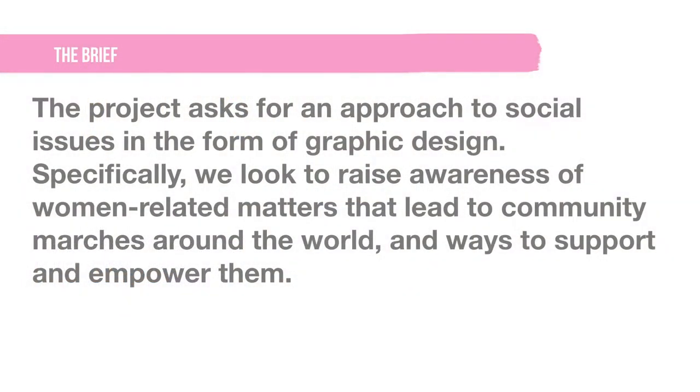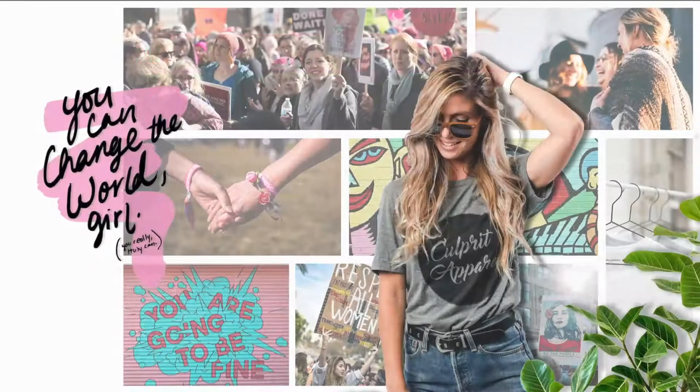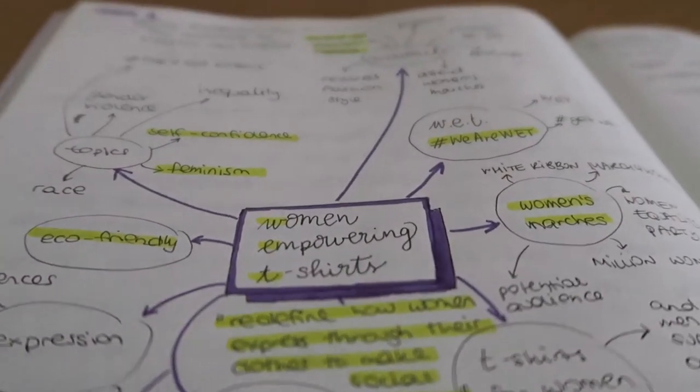So this is a self-initiated project. The brief I have created asks for a fun and bold way to help women fighting for their rights. Originally, I decided to create a brand that sells t-shirts with empowering messages for women, and it would be called Women Empowering T-shirts, or WET. After some brainstorming and research, I decided to change it, so I'm going to be doing it in Spanish instead. I don't have a final name for the brand yet, but that's something I'm working on.